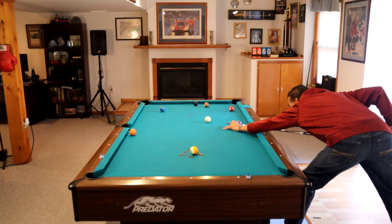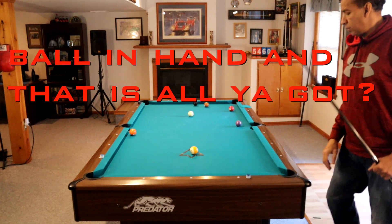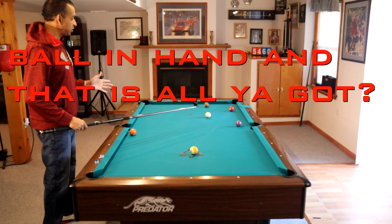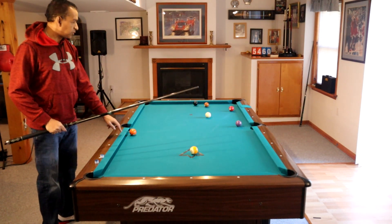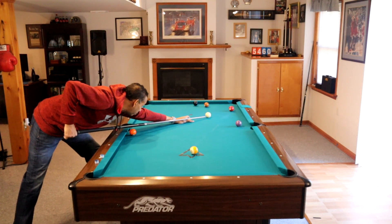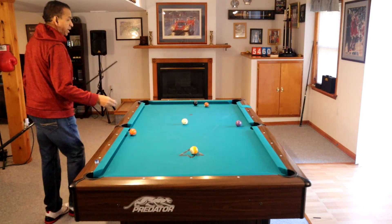It'll look like this. Just because that four is sitting in the pocket doesn't mean we don't get position on it. If we get on the wrong side of that four, getting on this five becomes a challenge. So I'm going to shoot this with a little bit of low right so that we're on this side of the four ball.